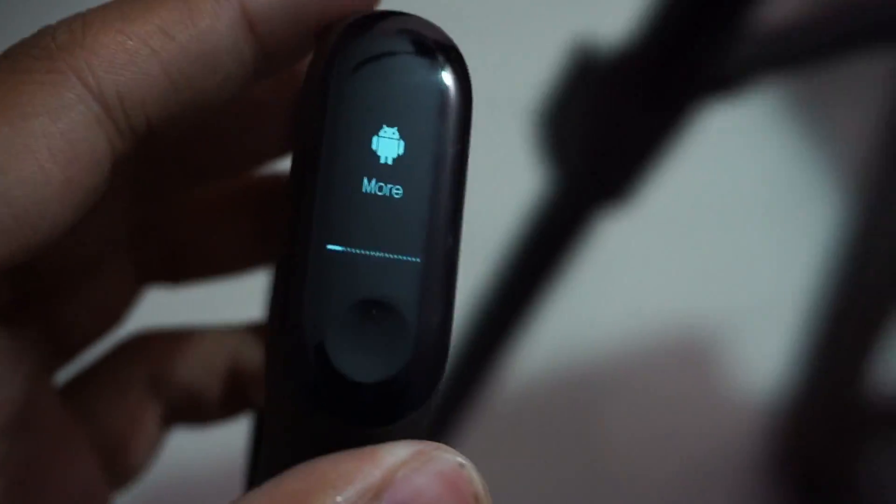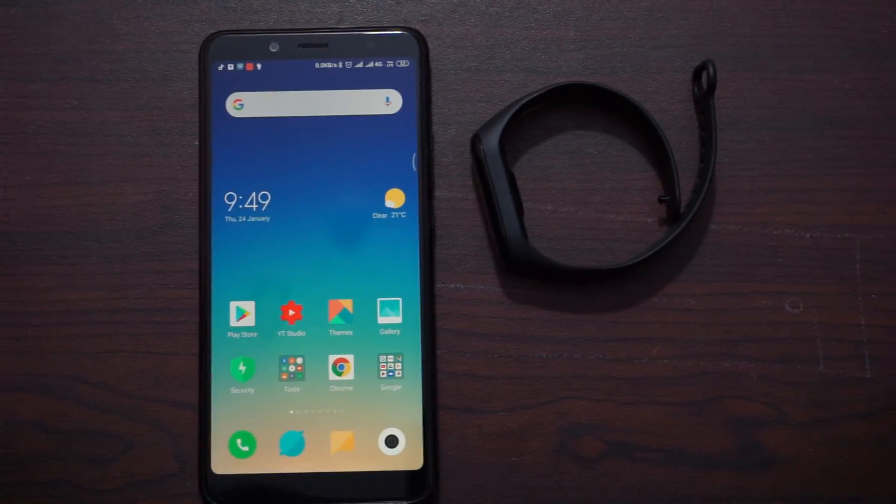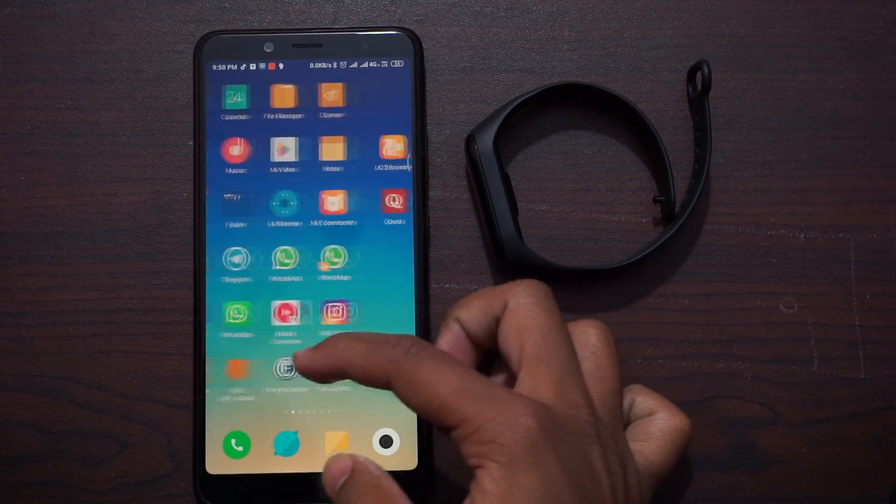Now let's get started with the changes that occurred in the band. But first, let's flash it on the Xiaomi Mi Band 3.